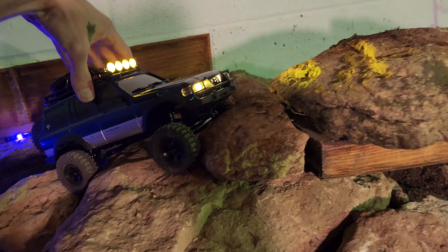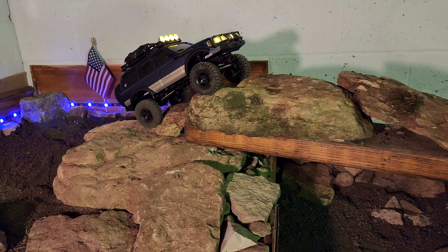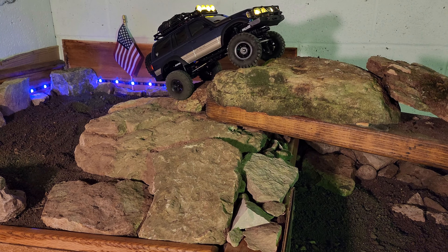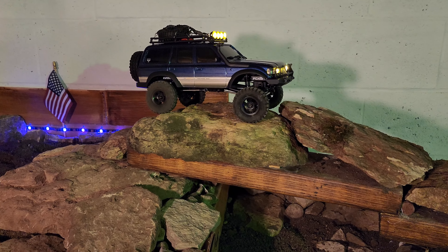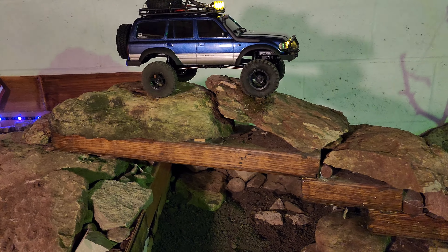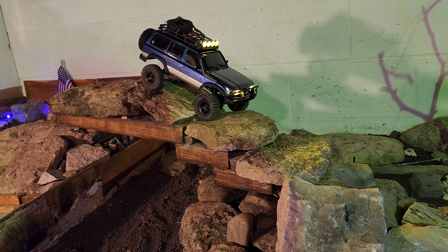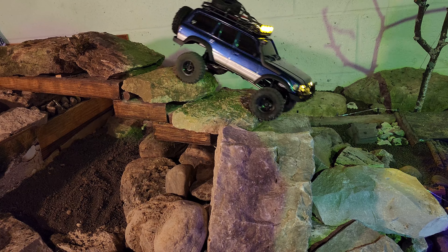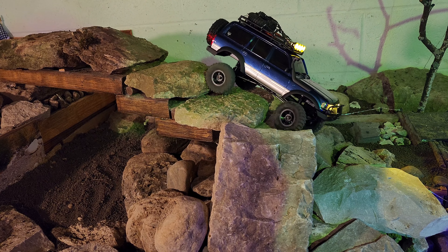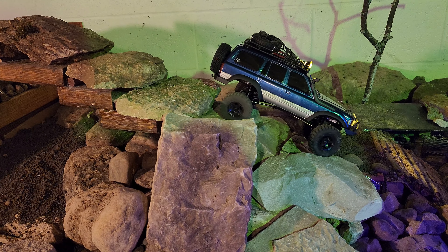We're gonna reset again, do a handle james — just gonna do that. Not much tire conformity, but we do have some good suspension flex though, I do like that. Good slow modulation, and I got 75% drag brake going on here, so it's gonna hold pretty good.